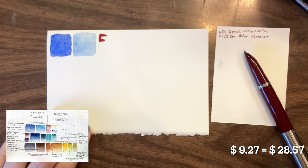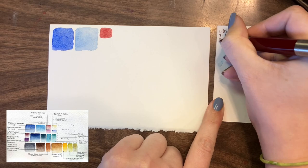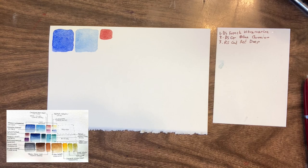For the Cadmium Red Deep, I decided on the Roman Szmal Cadmium Red Deep instead of the Da Vinci Cadmium Red Deep. The Roman Szmal Cadmium Red Deep is really the only Cadmium Red I like in my palette — I've got several, but it's the only one I really reach for. I find that in a palette as large as mine, there are definitely colors I know I'm going to reach for, and that's one of them.